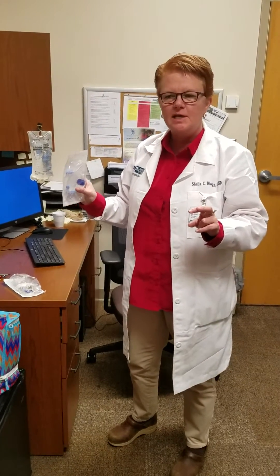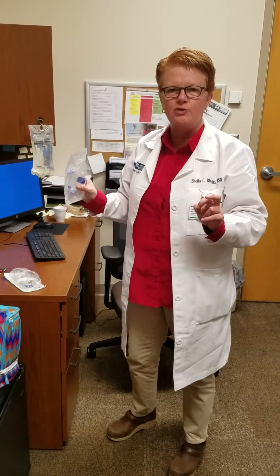Hello anesthesia providers. My name is Sheila Blogue, I'm the manager for quality. I'm going to show you a quick video on how to set up the dial-of-flow catheters in case you need to set them up for a critical medication transport.